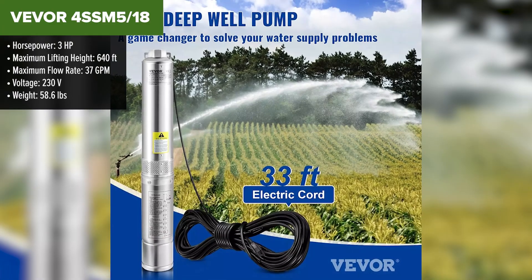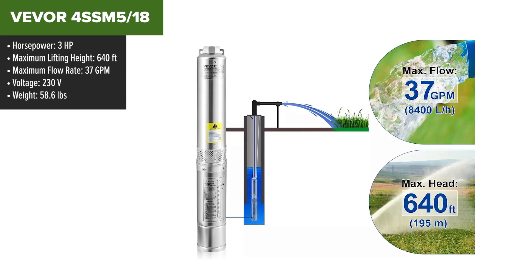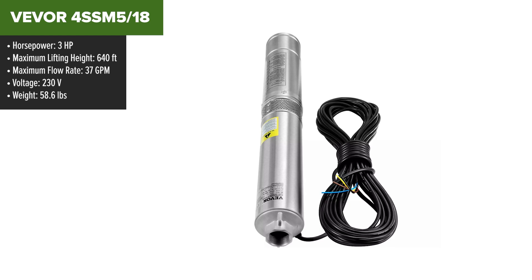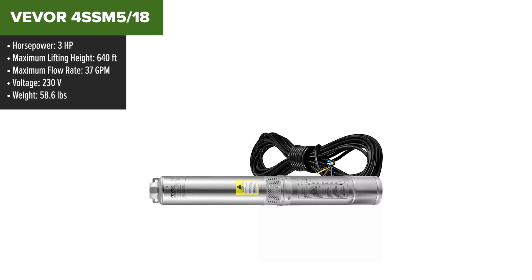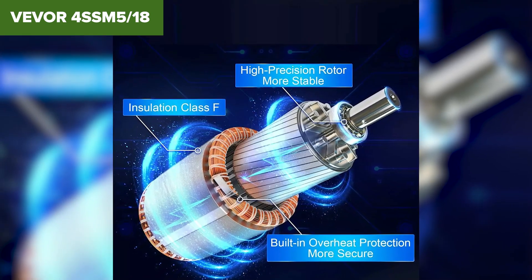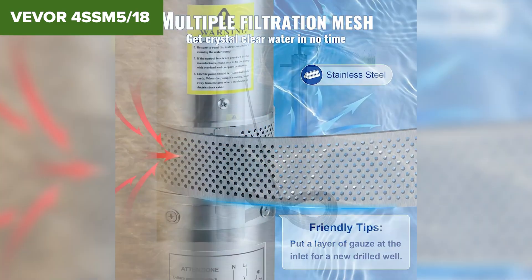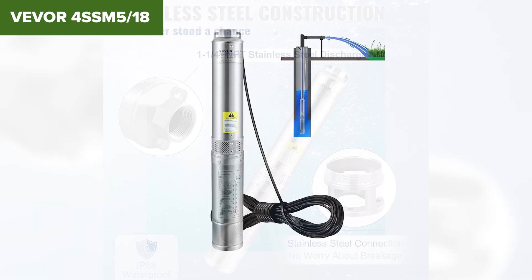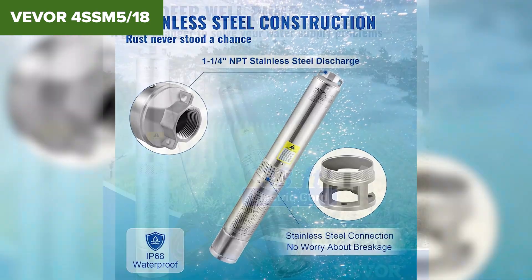The VVOR 4SSM518 is a high performance deep well submersible pump ideal for various demanding water extraction tasks. This 3 horsepower pump operating at 230 volts delivers a maximum flow rate of 37 gallons per minute and can lift water up to 640 feet. The pump is constructed with premium stainless steel, ensuring durability, corrosion resistance and long term reliability. It comes with an 18 stage thermoplastic impeller design for efficient water movement and includes a 33 foot power cord and an external control box for easy installation and operation.